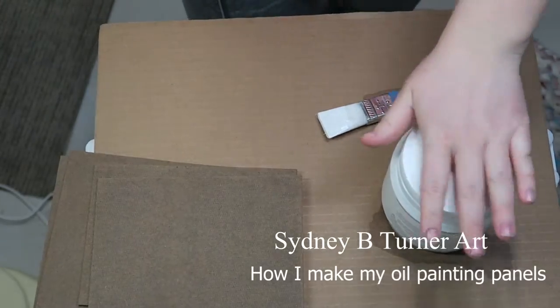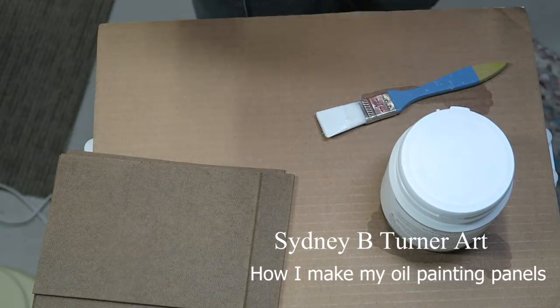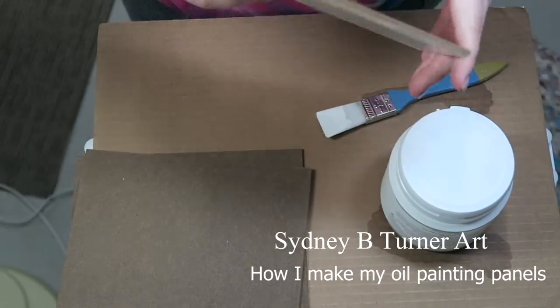Hello and welcome to another video! Today I'm going to be doing a quick tutorial on how I have been making my oil painting panels.